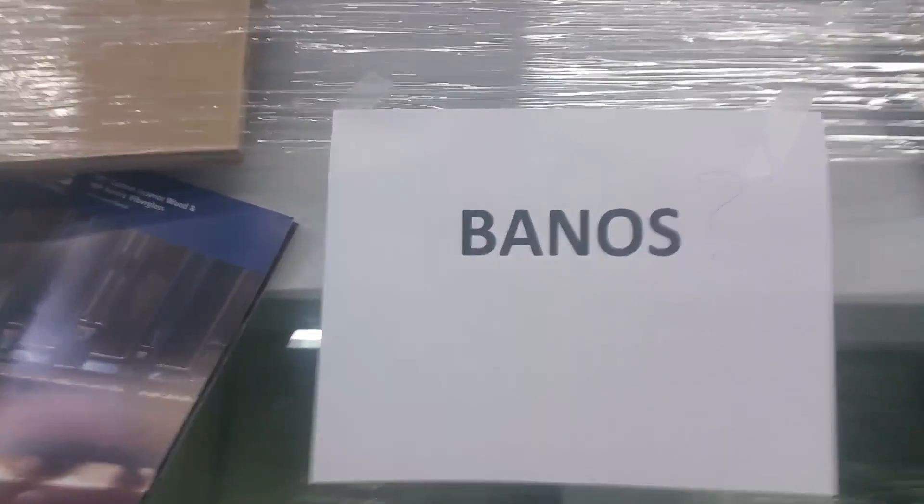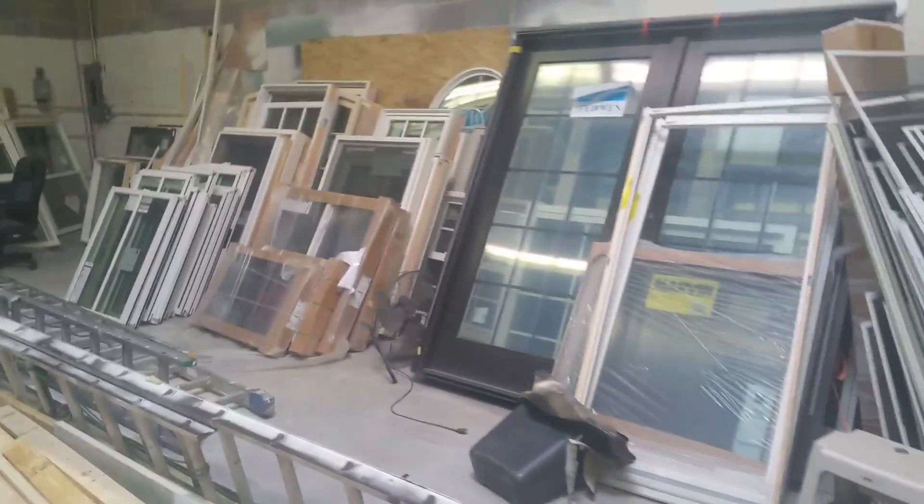I came down here myself to get the door and they're assuming that this is your door, but this is a general door. I look around in this warehouse — there's no other door here. It looks like it'll be your door, so I don't believe your door is here, but they're checking.